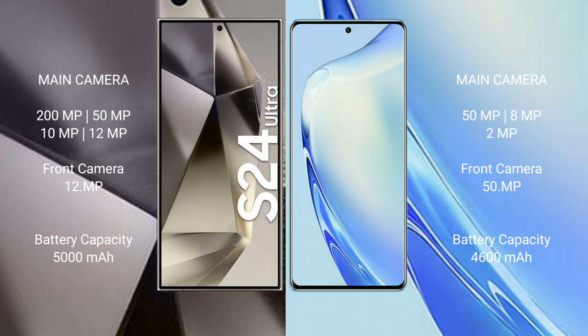The Samsung Galaxy S24 Ultra features a quad rear camera setup: 200 MP main plus 10 MP plus 10 MP plus 12 MP, and a 12 MP front camera. The Vav 27 features a triple rear camera setup: 50 MP main plus 8 MP plus 8 MP plus 2 MP, and a 50 MP front camera.